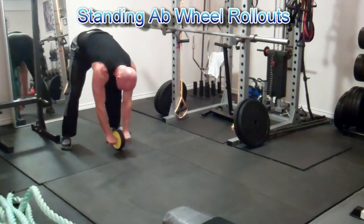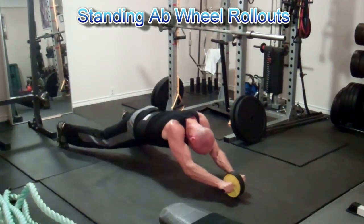I'll be posting another video update soon when I hit my new max deadlift, but until then, stay strong!